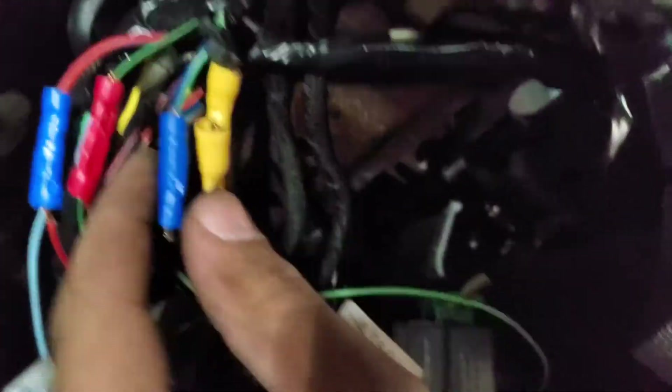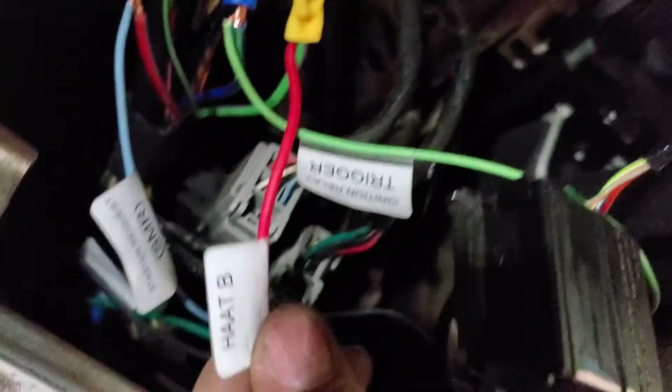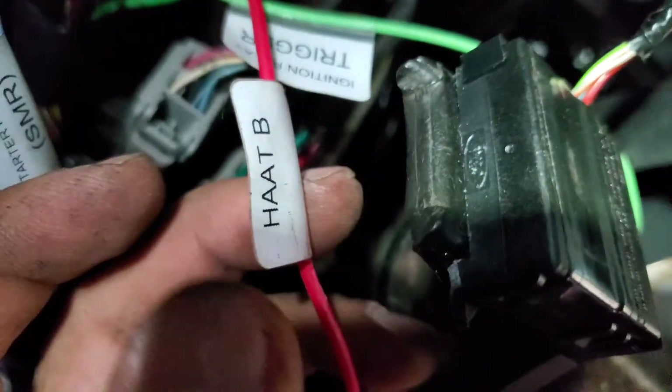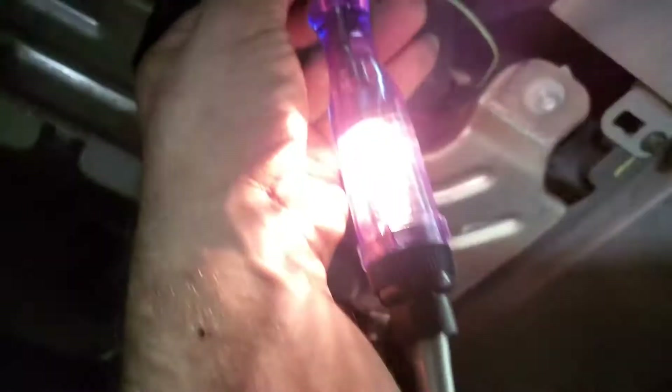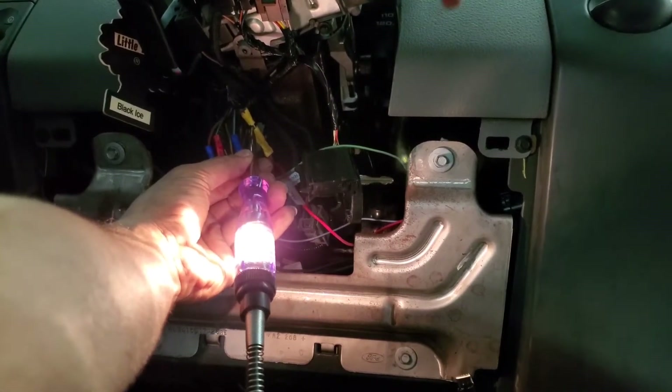This is the tricky part for most people — getting scared of wiring — but it's not that hard. This connector right here has all the signals to the PCM. The red one says 'hot at all times B.' You have A for the PCM and B, so it's two-part hot at all times. The PCM always has power — it doesn't matter where the key is.